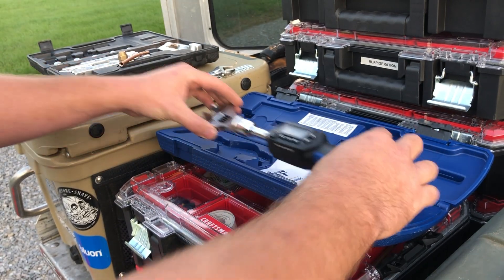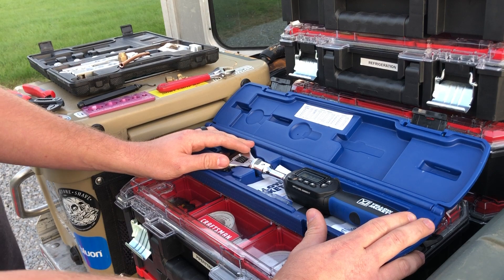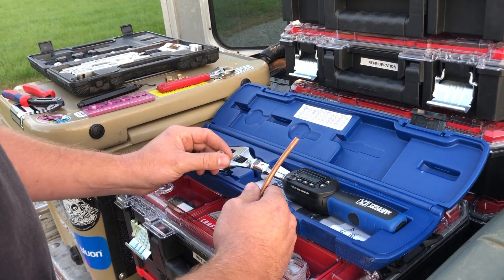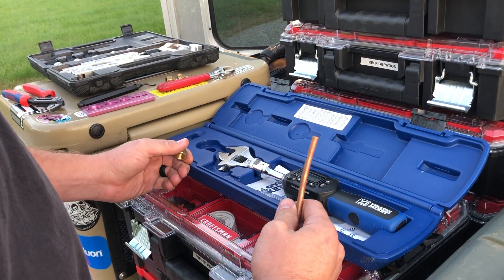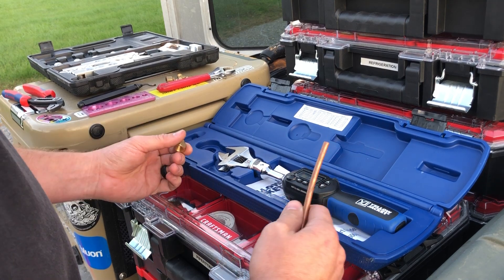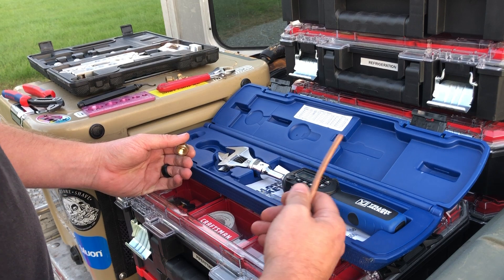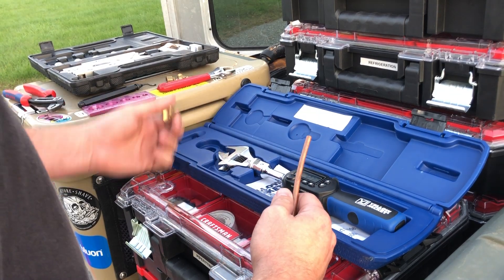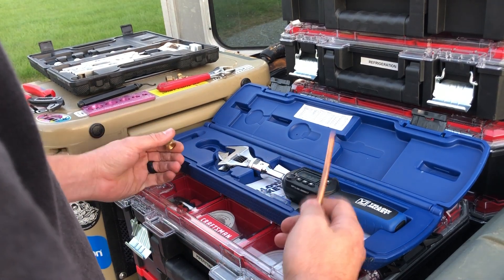I hear a lot of guys really dogging flares, and for good reason. It's one of those things that if you're not doing it all the time, it can be frustrating to say the least. I ask guys all the time what their issue with flares is, and they always come back with: they leak. So if you have a flare that's leaking, there's something in your process that you're not doing right. Sometimes we have to take a step back, humble ourselves, and figure out what we're doing wrong.